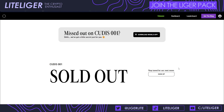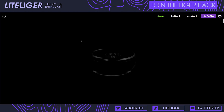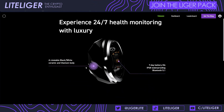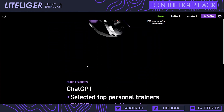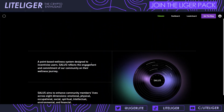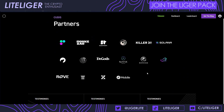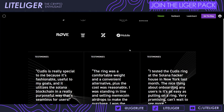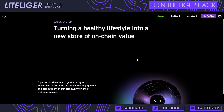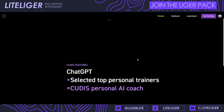People might be skeptical about getting the ring because of that, but you can still gather points inside the application without using the ring — so the ring is not 100% necessary in this speculative environment of trying to get an airdrop. Personally, I haven't used the ring that much since I don't generally wear rings and don't like the bacteria buildup underneath, but I'm probably going to use it more to gather points.